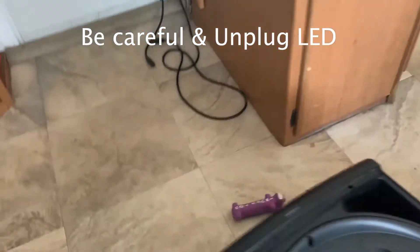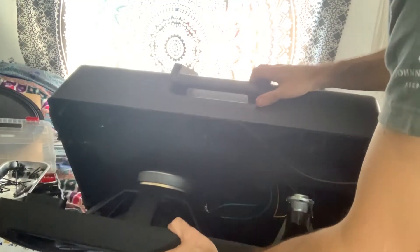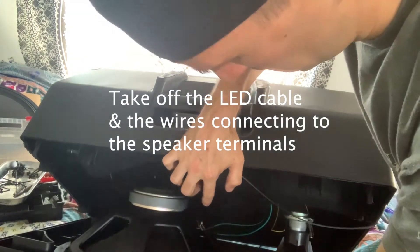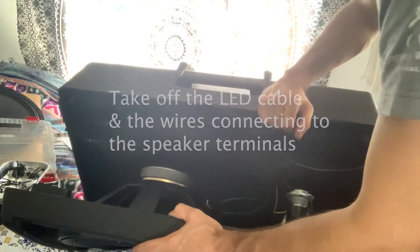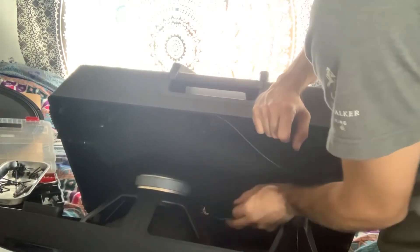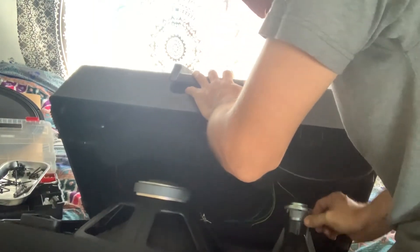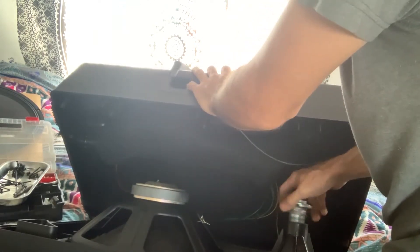There's an LED right here. As you can see there are just two plugs here and two plugs here that I'm going to take off. There are two plugs on the tweeter as well. The tweeter just screws out like so.